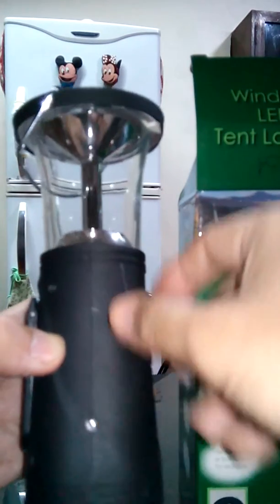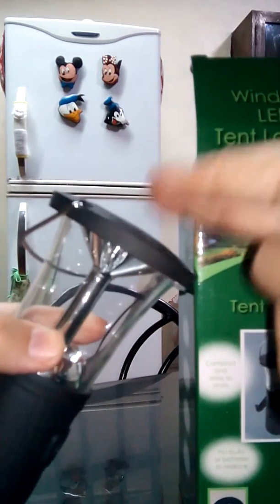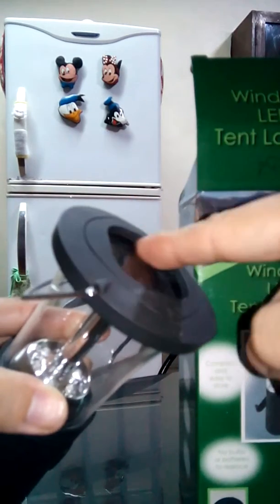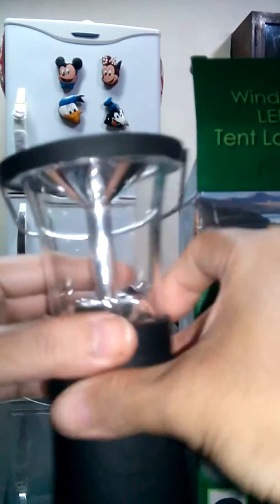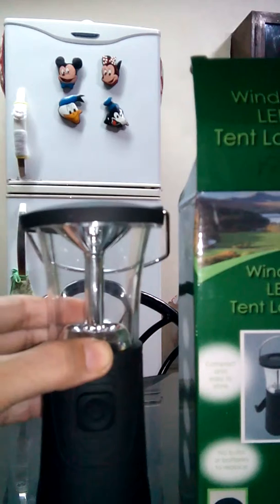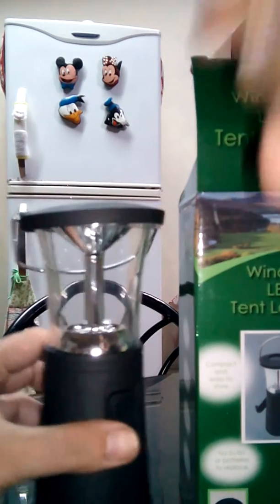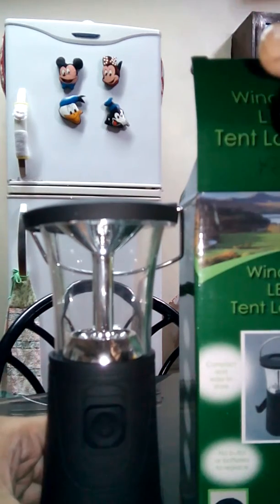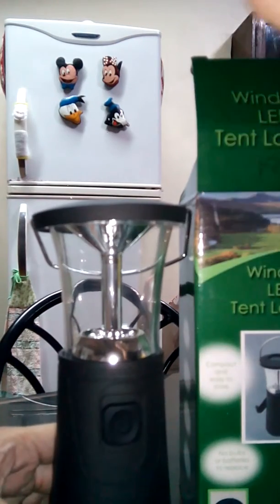This is the adapter slot. If you're at home, you can charge anytime using this. The second option is when you're outside — because this is a tent lantern, you can use the solar area here. As you can see, there's a panel here. During the day when you're outside, even if it's a bit dark or rainy, you can still charge it, but at a very low rate.